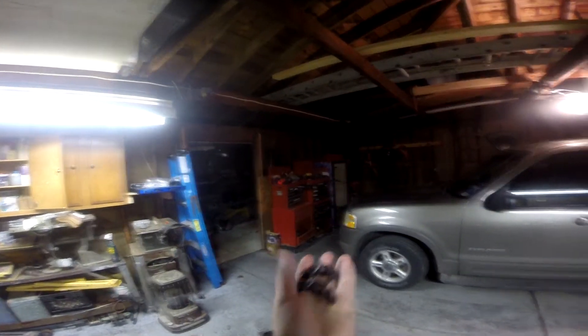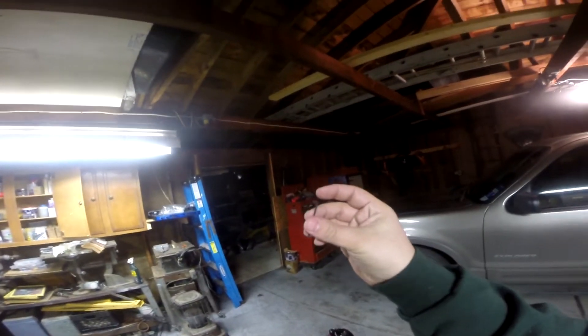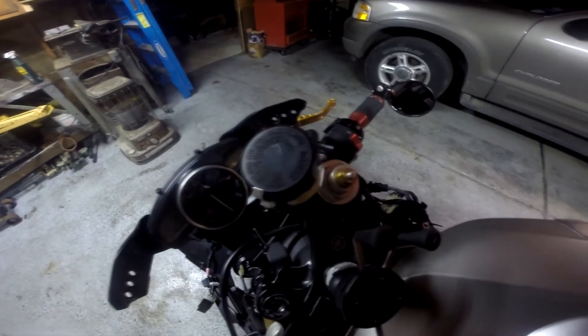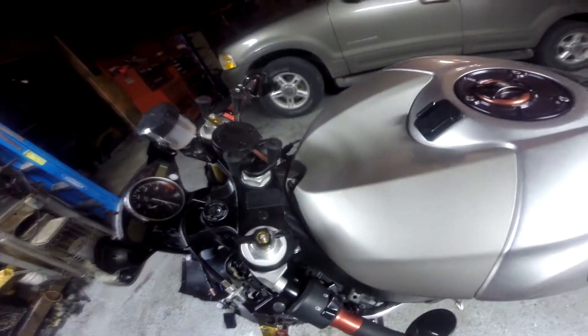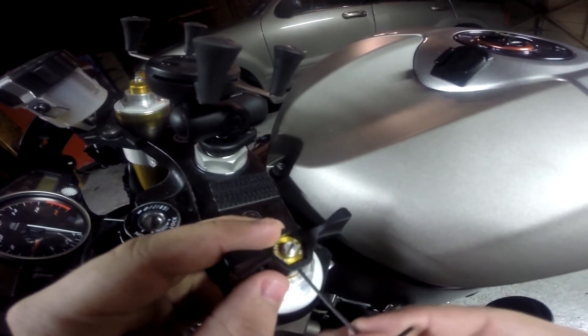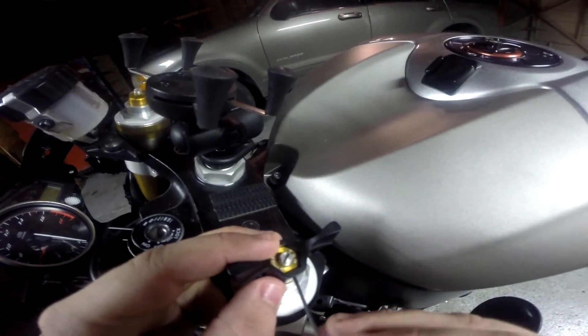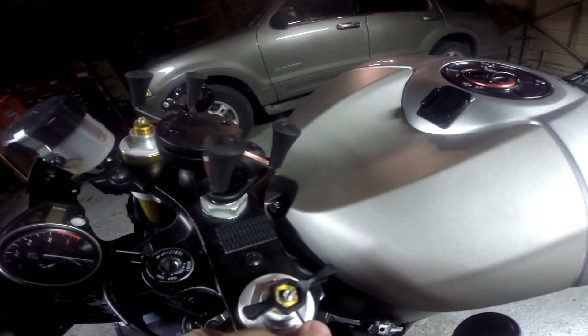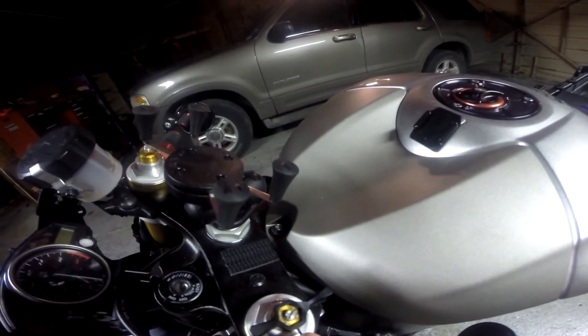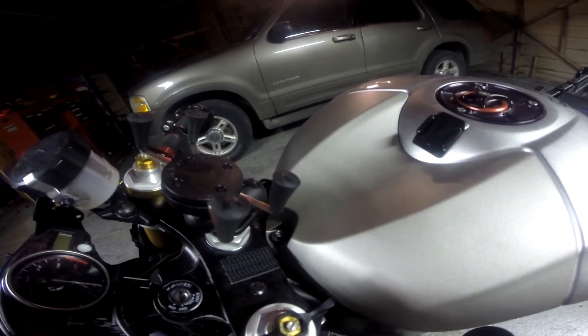So to do this job, you need a set of the preload adjusters and you need a 1.5 Allen key. So what we're going to do is put it on the suspension. I'll have the bolt going out and you just turn it. You want to make these tight enough so they're not going to vibrate out when you're riding.